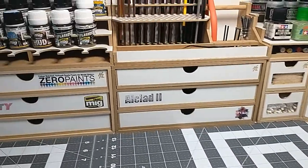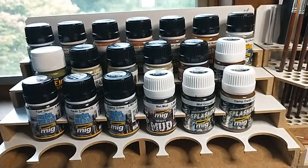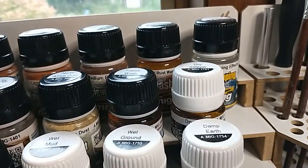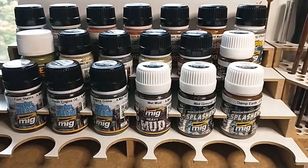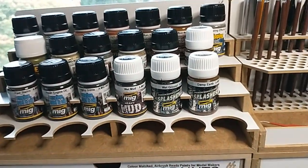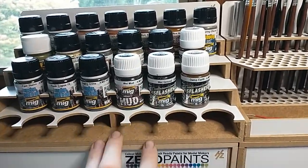My bench is pretty small and that's how I like it - everything is right here in front of me, so it's really convenient. Starting from the top on this side and working our way down: over here I've got my MIG paints, weathering sets for engines - mud to rust and other fun stuff, chipping. MIG is amazing. I used to use AK but I'm not a big fan of AK anymore. MIG works a little better for me.